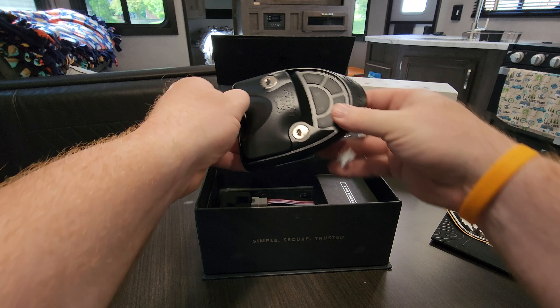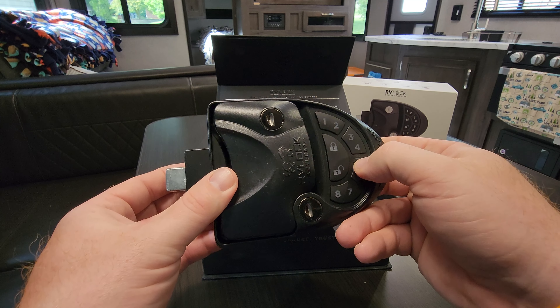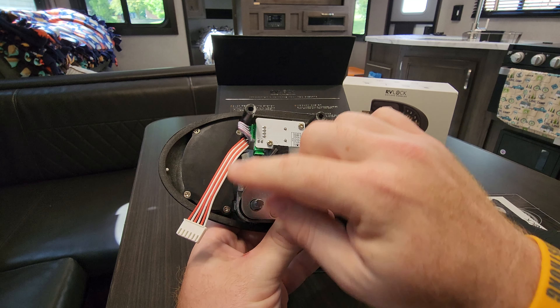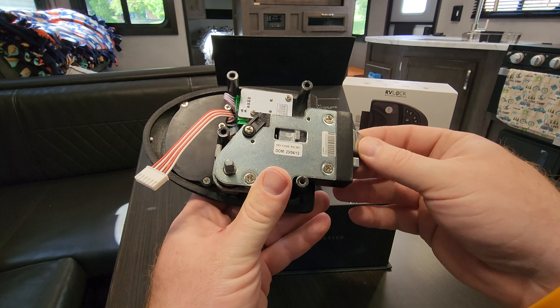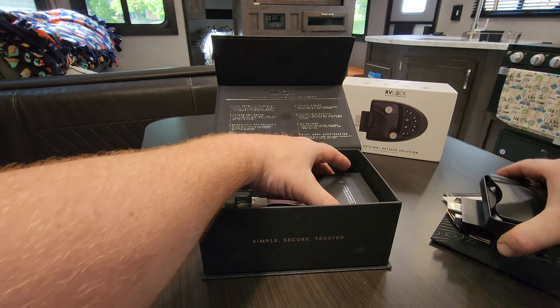And here is our actual lock. It's got good weight to it — I like that already. It's definitely very firm. On the back we got some screws and different things, and we got our plug. It's got a nice build to it, I can tell you that much right now.